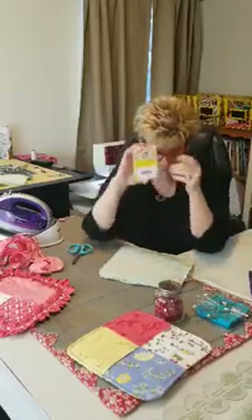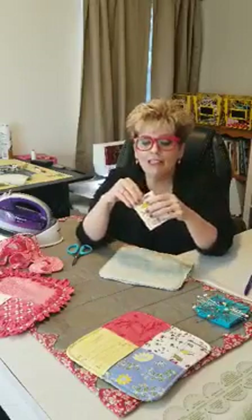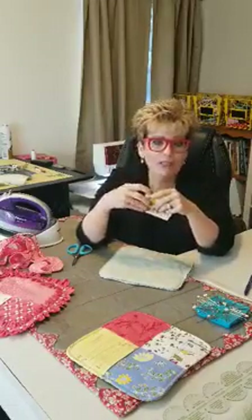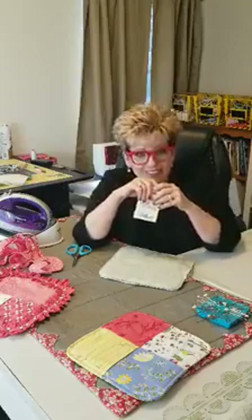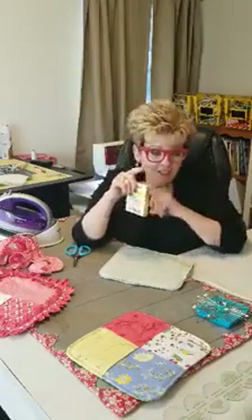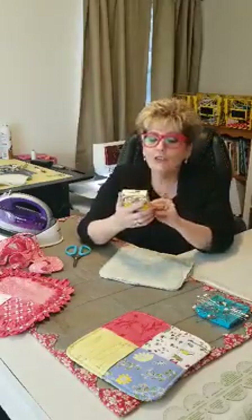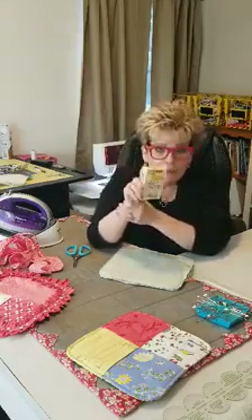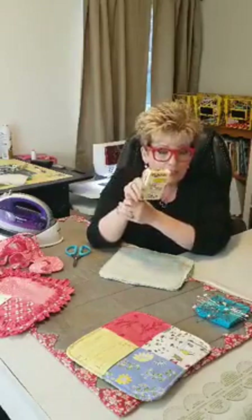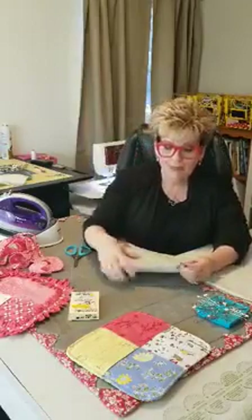Also, this is not going to be live, but comment — we're giving away these cute little band-aids. They have sewing machines and all different sewing things on them. Comment between 10 and 10:30 on Wednesday. Lindsay will pick somebody's name and they will get these free.